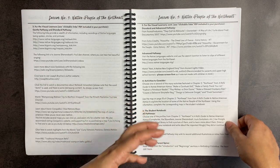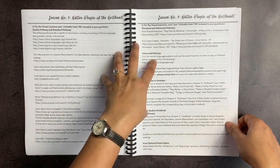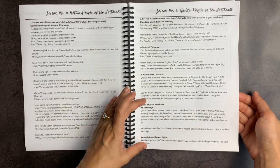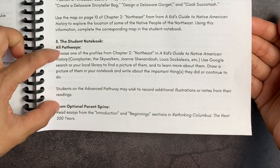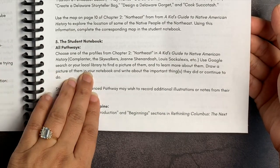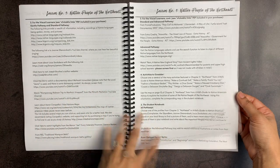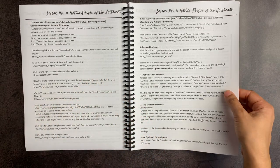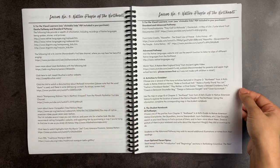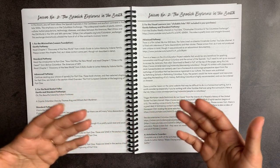This kind of stuff has always intimidated me — I'm much more of a type-A classical type of person when it comes to subjects like history, and I love that she makes it easy for me. After the activities to consider, she talks about the student notebook in section five. For all pathways, you can choose one of the profiles from chapter two of the Kids Guide to Native American History, use a Google search or your local library to find a picture and learn more about them, draw a picture in your notebook, and write about the important things they did. If your kids are smaller, you can just draw a picture, print one out, or have them do an oral narration.